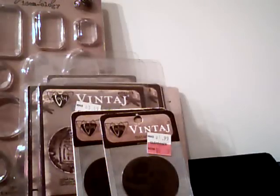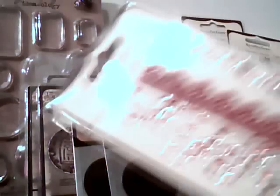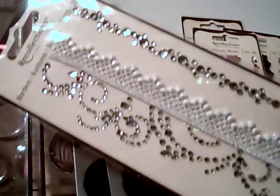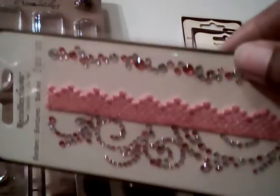Those circles were $1.79 and 70% off. Then I went looking for the Recollections bling. It wasn't a penny, but it was 30 cents, and I thought that was not bad at all. So I picked up a ton of them — a couple of black, one red, one white, and five or six pink. You can never have too much pink.